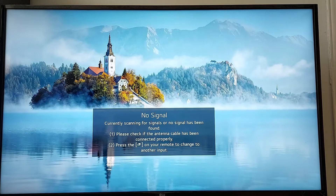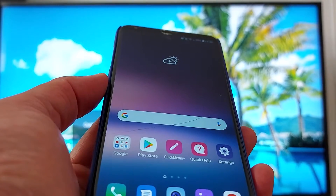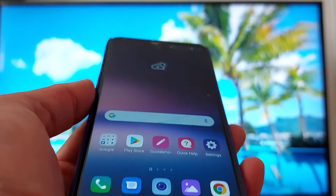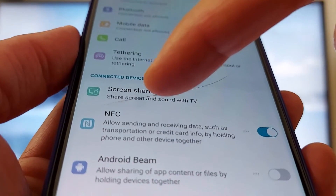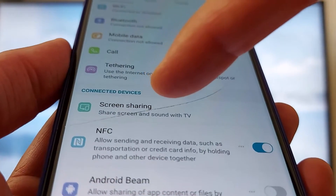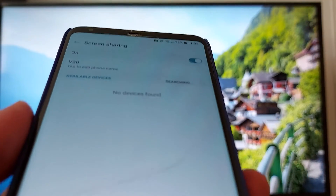I will add links in the description. So let's go — Wi-Fi is enabled. Go to Settings, and there is an option called Screen Sharing in your LG phone. Just press that and enable it.